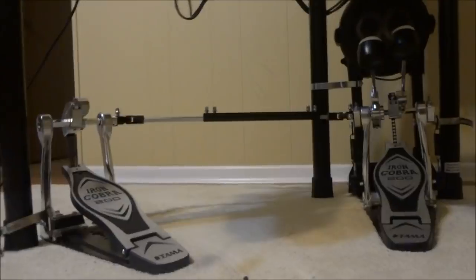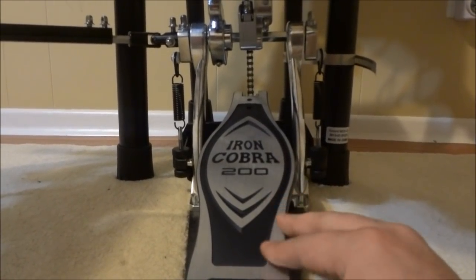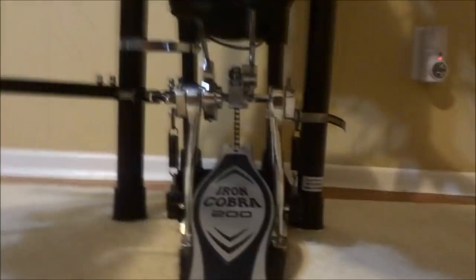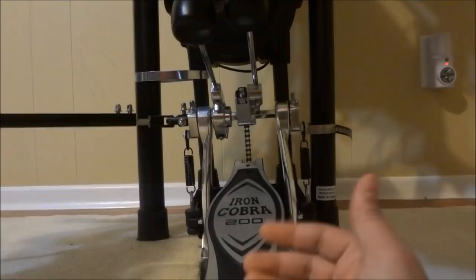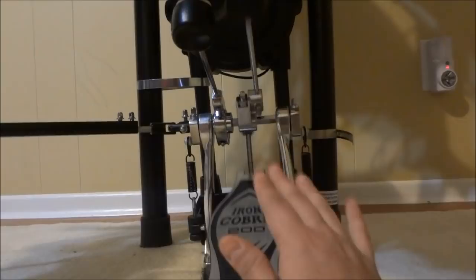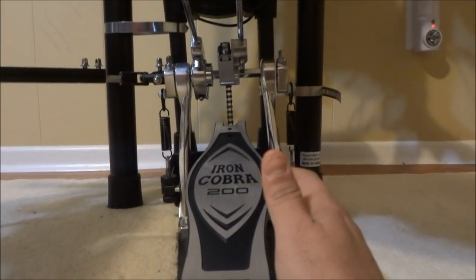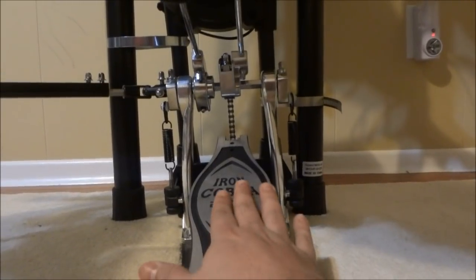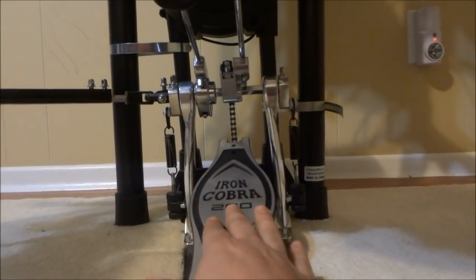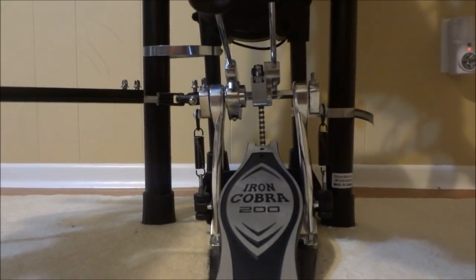Let me move in a bit closer so we can take a better look. One of the best things about the Iron Cobra 200 series is that they are very sturdy — a very solid design. The rebound, when the mallet comes back, is awesome. I really like the way they feel when you're striking them with your foot. With their solid design, you can hammer down on them without worrying about them wobbling or loosening any screws.